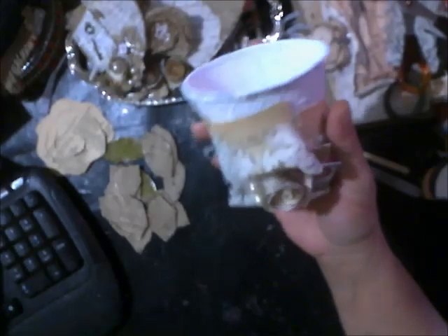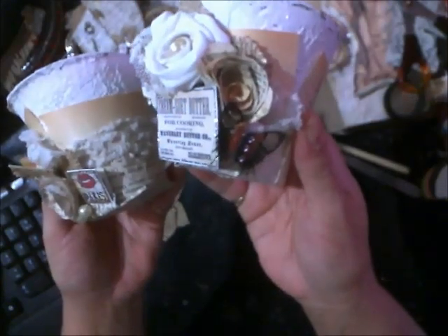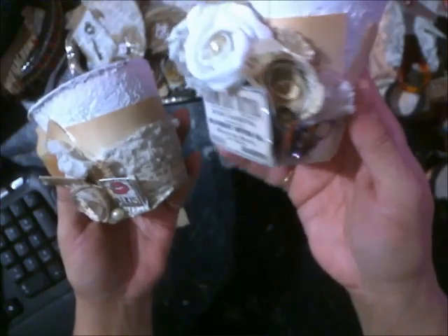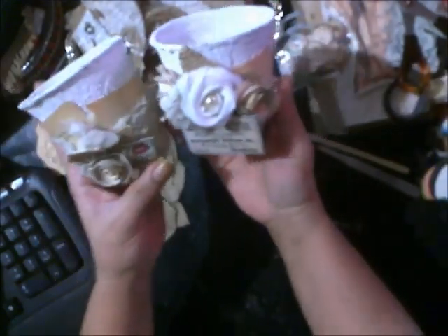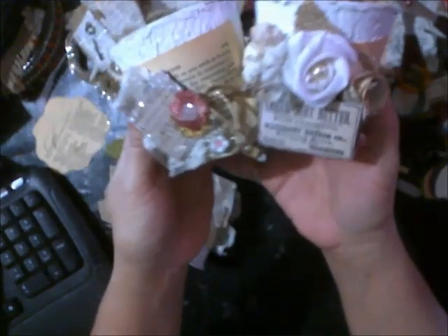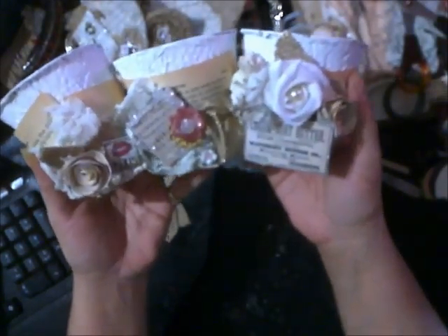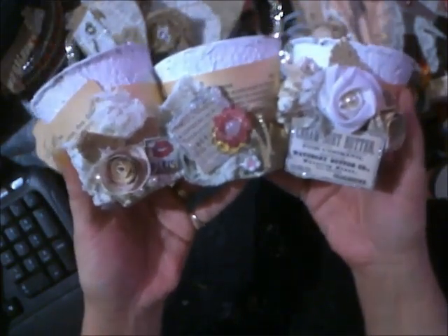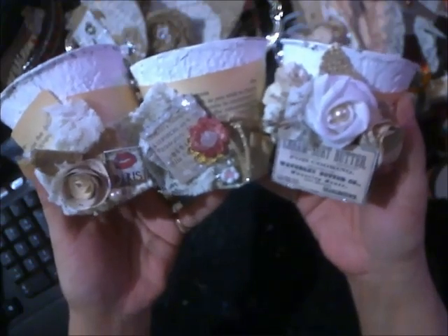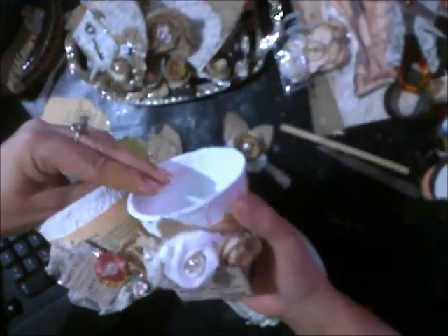It came out really cute, and I made a whole set. Just a little vintage, kind of really shabby little set. You can put little goodies inside. This will actually be a gift for someone. That's what I've been doing today, trying to get my mojo back. We'll see if I succeed in getting the mojo back.